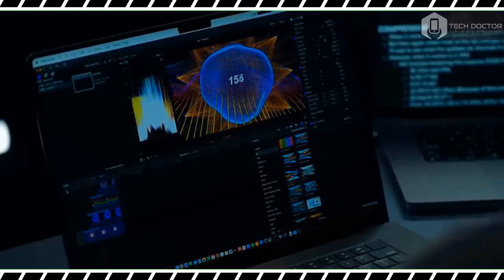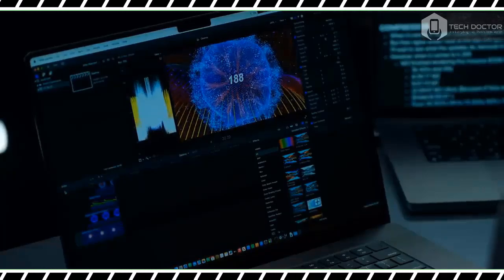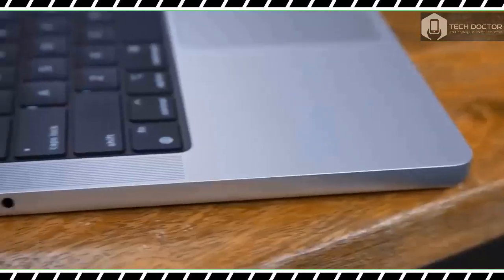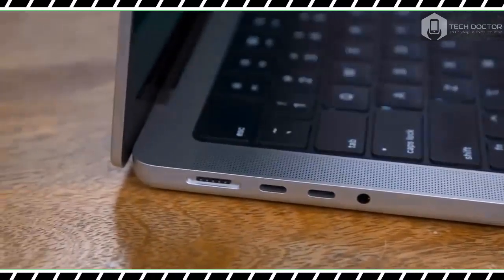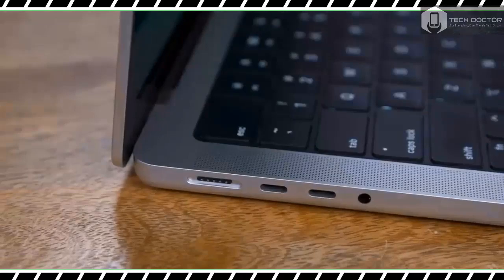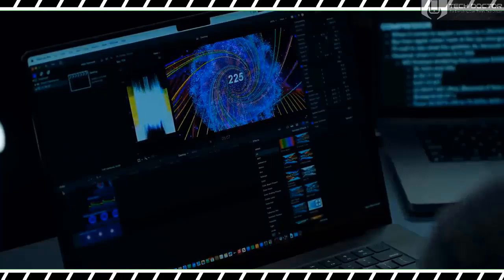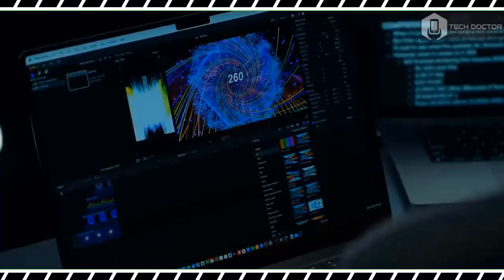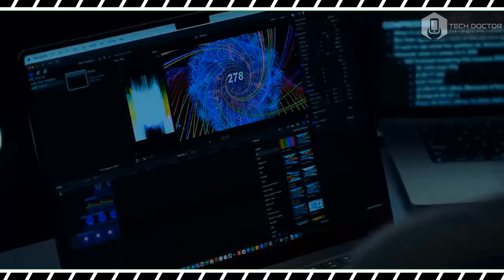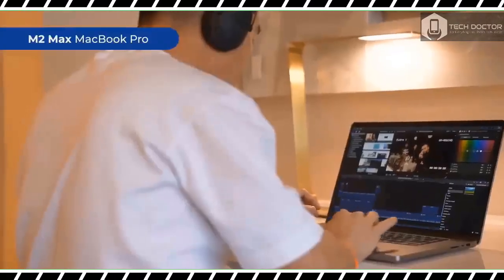Let's get to the juicy part: performance. While the M2-powered laptops we reviewed offered more power than their predecessors, the jump wasn't as spectacular as when Apple moved away from Intel silicon. Even so, the jump from M2 to M3 is still remarkable — especially for the 16-inch MacBook Pro kitted with the M3 Max chip.